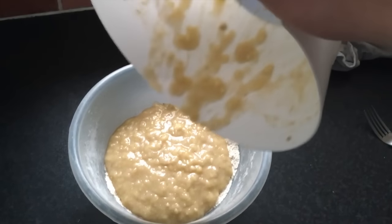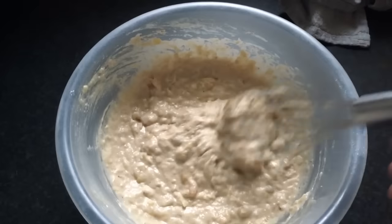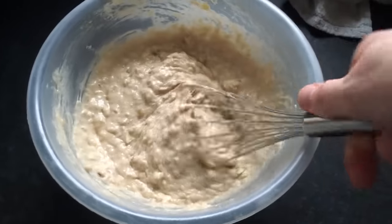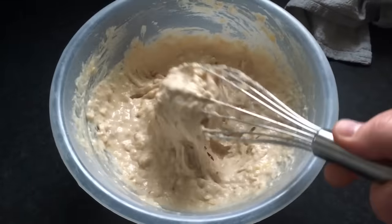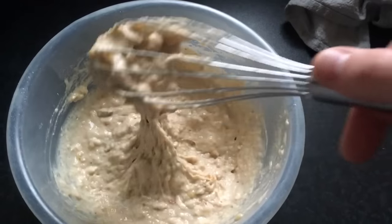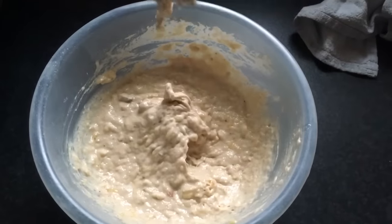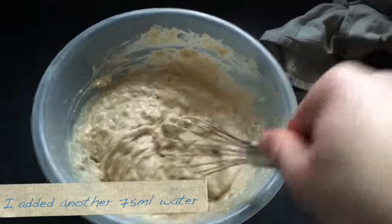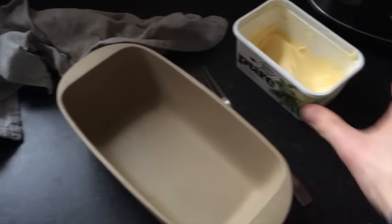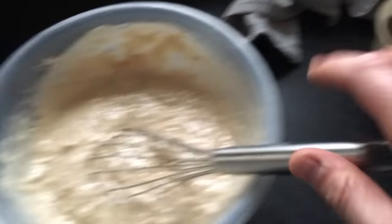I'm going to mix this in now. Starting to look quite nice actually, and you can see it's quite chunky which I like, especially in banana bread. You can see the individual bits of apricot still in there. Not sure if it's gooey enough or considered pourable, so I might add some water. All I've got left to do is put it into this baking tray or bread tray, and I'll put some margarine in there so it doesn't stick.